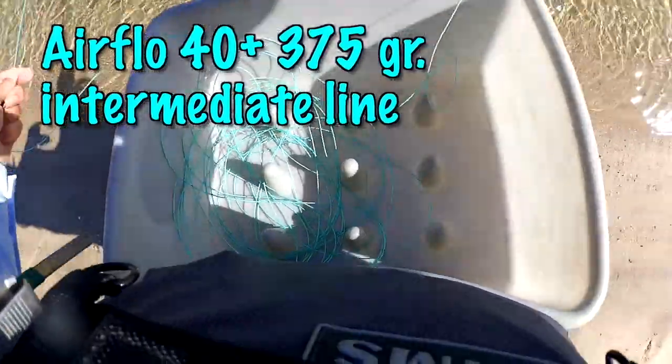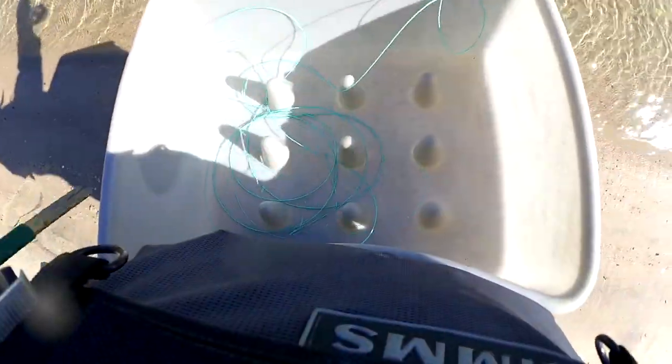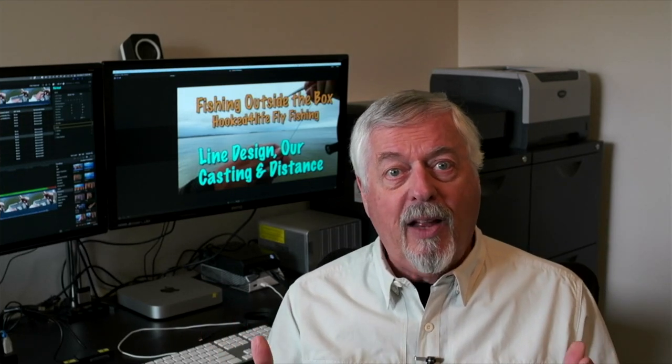Here I am at the Pamit River: I just make a roll cast to extract the line, one back cast, slip a bit of line, forward cast — gone. That's the difference the type of running line makes.